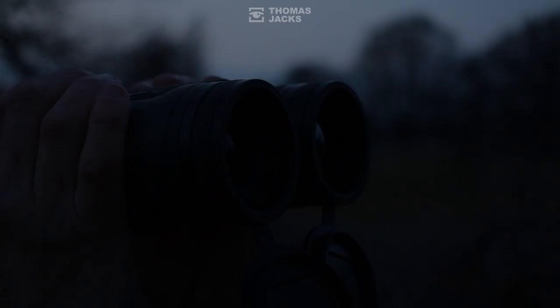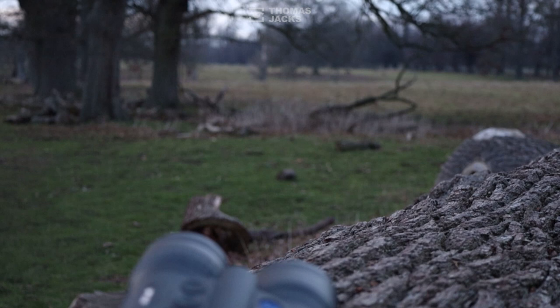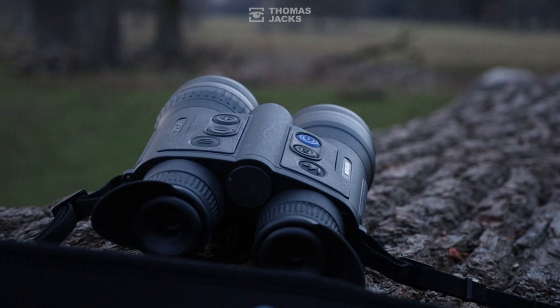If you'd like to see more, subscribe or visit thomasjacks.co.uk. This is the versatile Merger LRF XL50, and I'm Dave from Thomas Jacks. Thanks for watching.